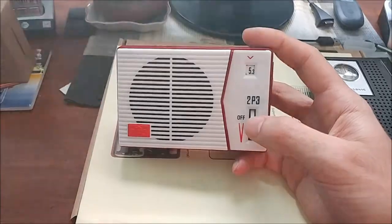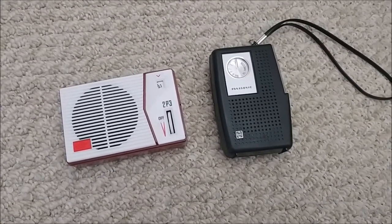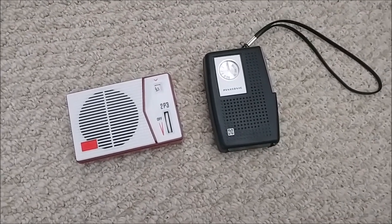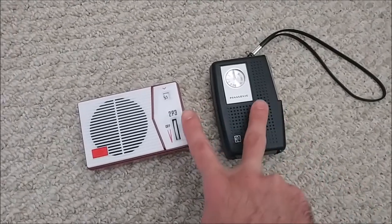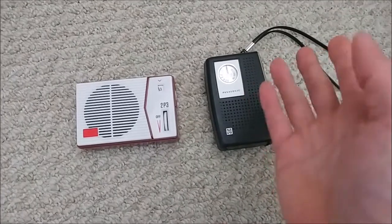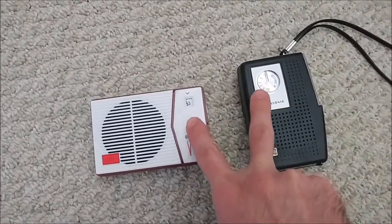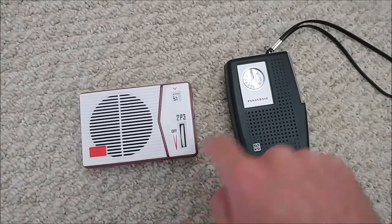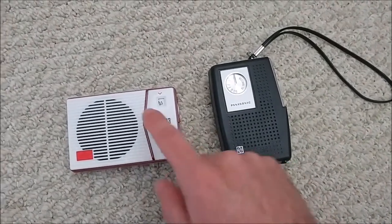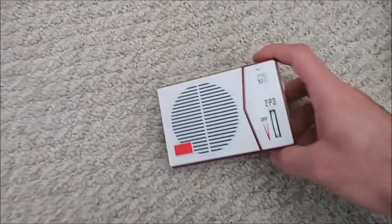Without any more talking, we'll do a little band sweep comparison of both radios, going quickly between the two. Both radios are capable of picking up many more stations. I'll give you a rough idea and then close with an alignment comparison to show how well the dial on the kit radio turned out. We'll start with the 2P3, then the Panasonic, and close with final thoughts.